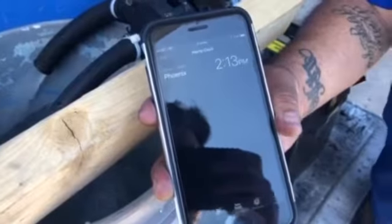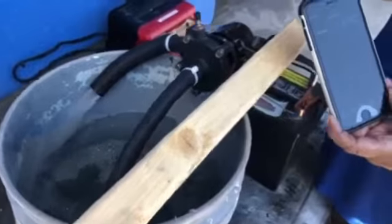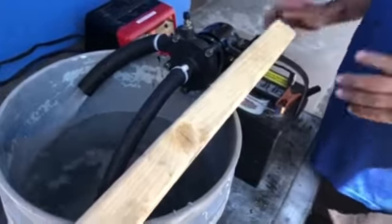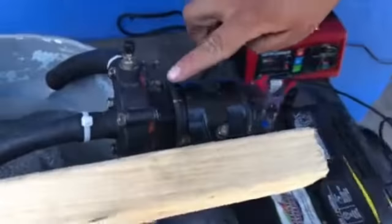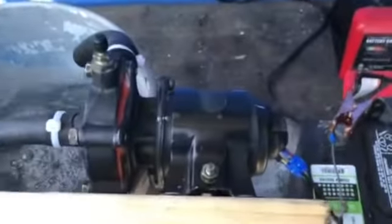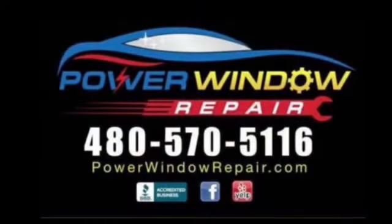It is 2:13 right here in Phoenix, Arizona. We've had the water pump running for about four hours. It's running nice and strong — no leaks around here, and no leaks at the water spot down here. It's nice and dry. Running for the last four hours, nice and solid. As you can see, the water current is really strong, so we've got a good water pump. We'll be right back.